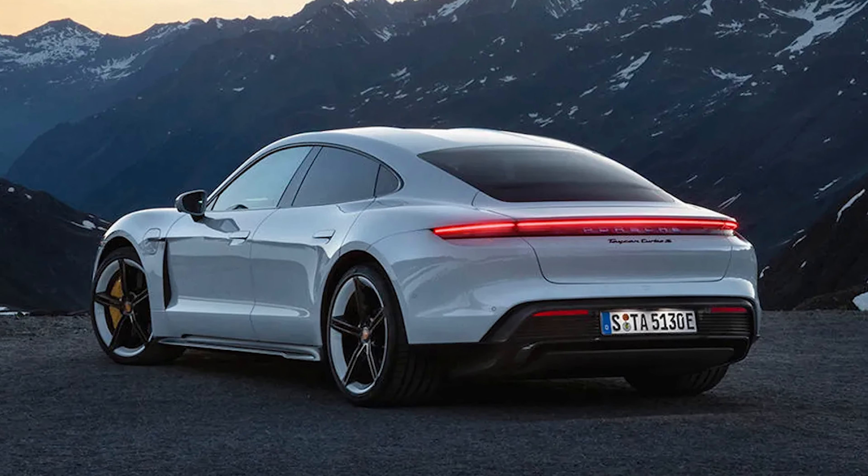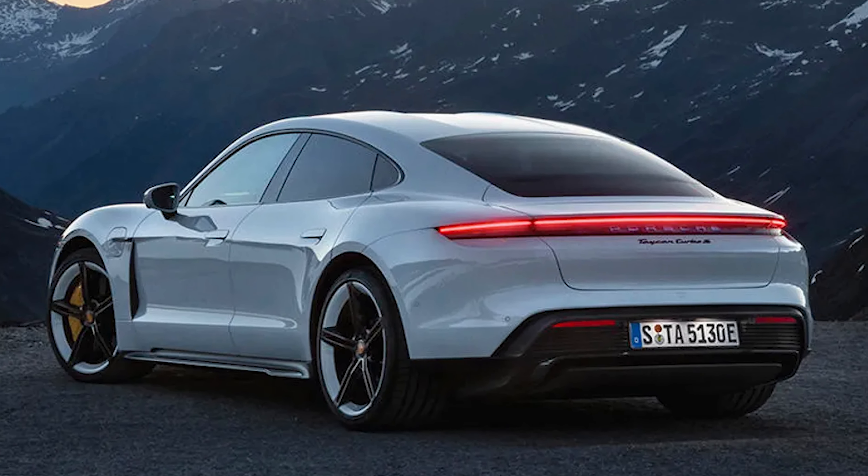Not every vehicle has the ability to charge at 350 kW. The F-150 Lightning can charge at a rate of up to 150 kilowatts — I've actually seen it up to 160, but only for a very short period. Some vehicles like the Porsche Taycan can charge up to 350 kW, which makes it really nice for interstate charging when you're out of town.